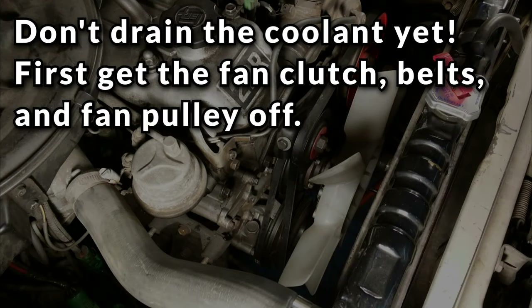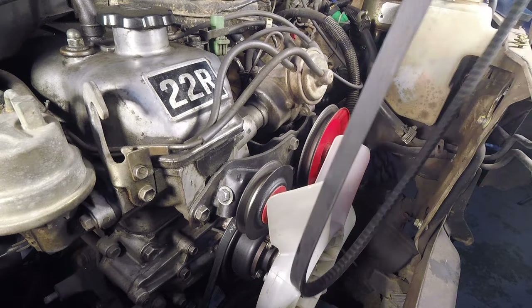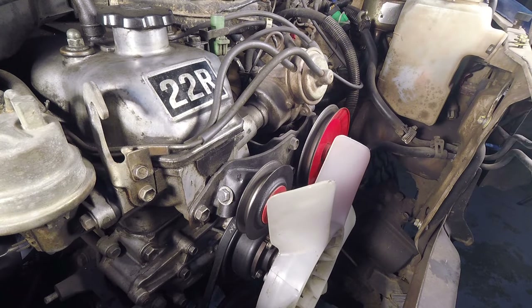Make sure you don't lose any of the small assembly parts including the bushing, retainer clip, and formed washer — they're important and they're hard to replace if you lose them. I forgot to mention it earlier but if possible you want to wait on draining the coolant until after you get the fan clutch, belts, and fan pulley off. I'll explain why in a minute.